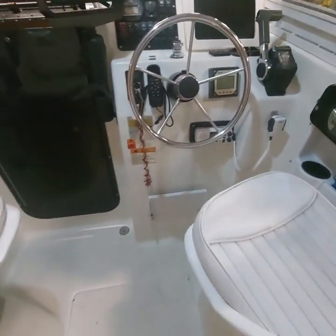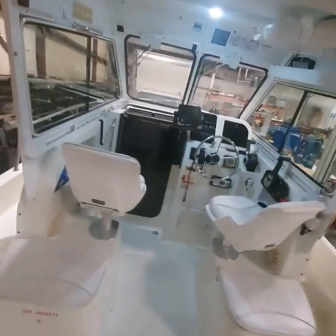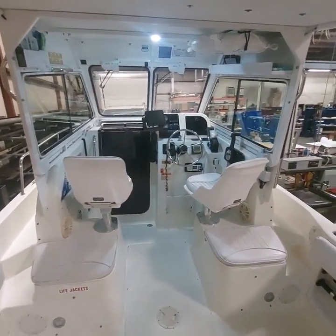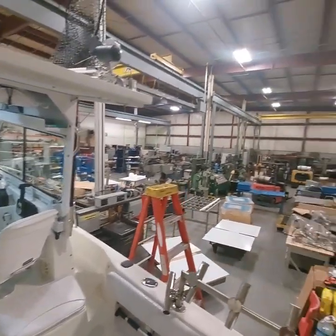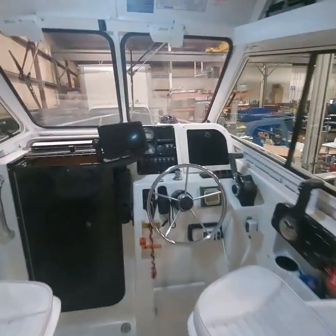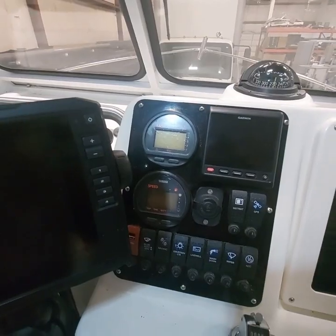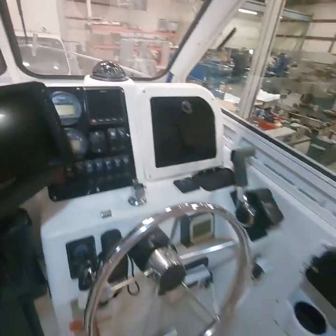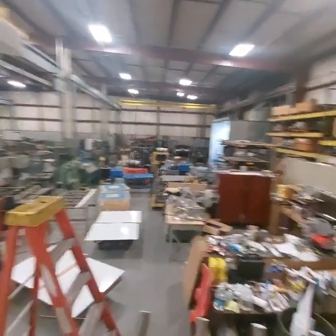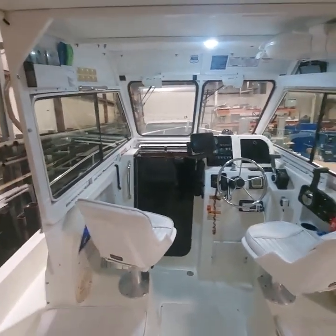That's our 2003 Hydra Sport 212 walk around. We're lucky enough that we keep it in a shop in the winter, so every year we'll do a winter project. I think the project for next winter is to put new gauges on — the Yamaha gauges work but you can't read them very well, they're faded. We've got an overhead crane and a paint booth, so we're lucky enough to keep the boat in a facility like that.